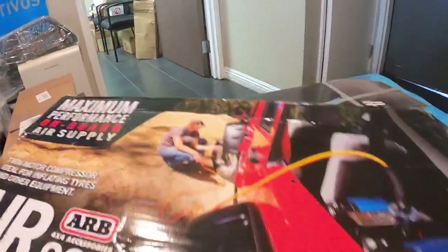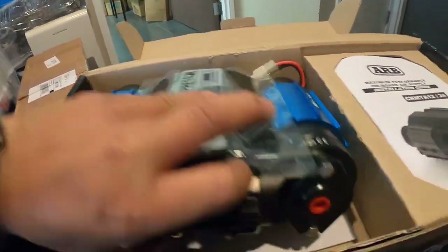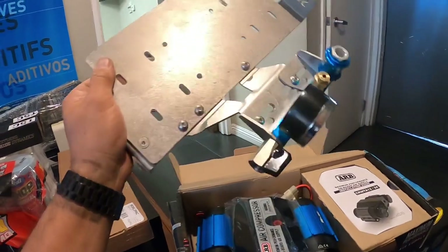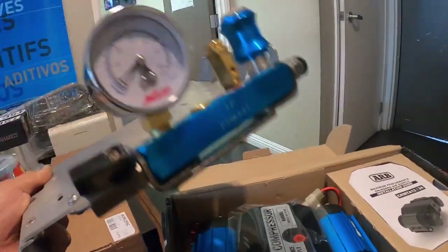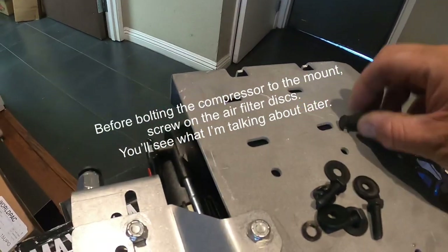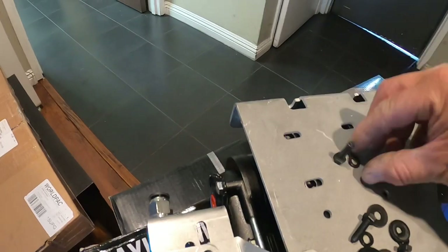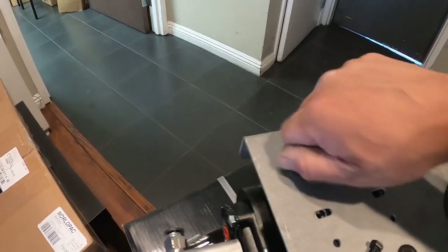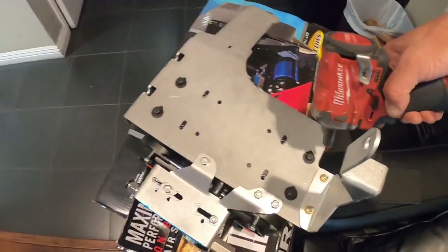We got the ARB air compressor. We're going to mount it to the Rago fabrication air compressor mount. I already have the Wifey Air mount on there and the manifold all put together. Place the air compressor on top. Get the hardware ready: bolt, lock washer, and washer. Start bolting it up through these holes right here. Got my four bolts in — tighten it down.